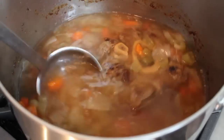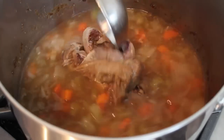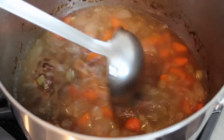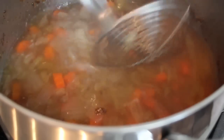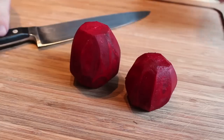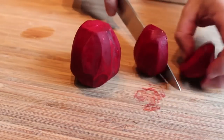I simmered mine for about four or five hours until the meat was falling off the bone. At that point, take the shank right out — it's given up all its flavor. If you want to break up the meat and put it back in, knock yourself out, but if you did this right that meat should be completely flavorless. If there's any flavor left in it, it didn't cook long enough. All the flavor should be in the broth.